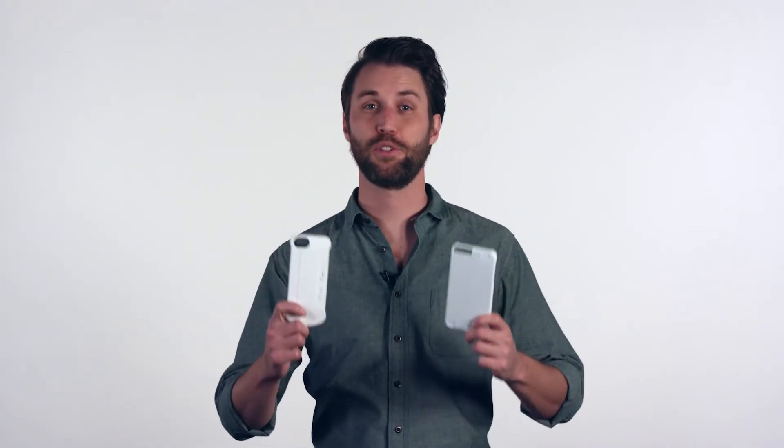Hi, I'm Derek with WeBoost. Today I'm going to talk about signal boosting cases and do some tests with them.